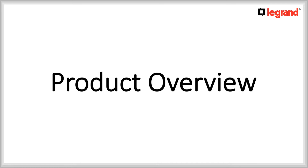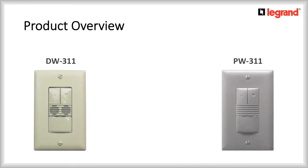Hello and welcome to a Wattstopper product overview. My name is Camille LaRose and today I will go in details on the DW311 and PW311.